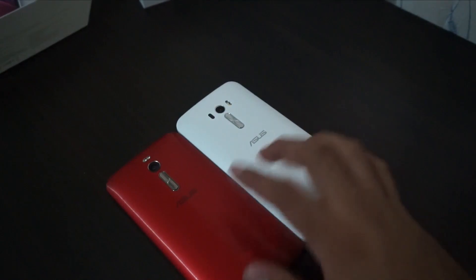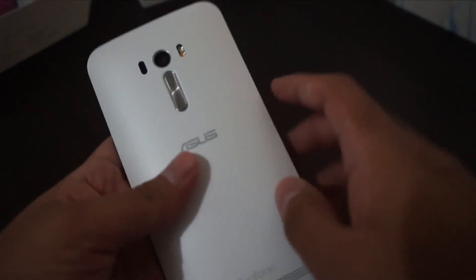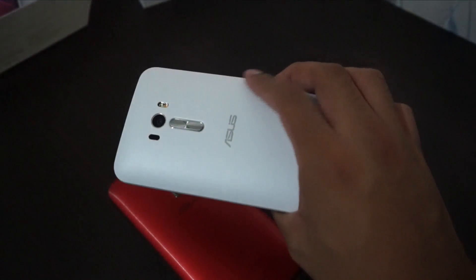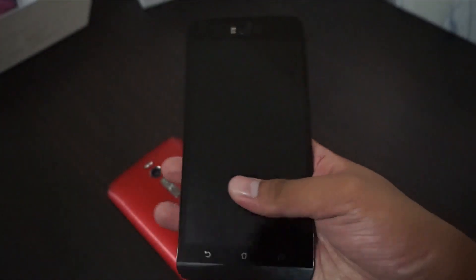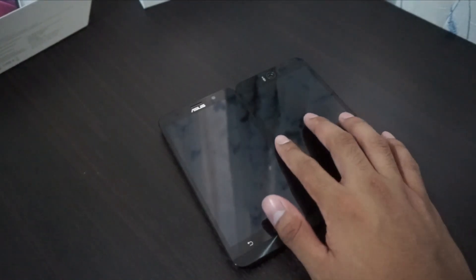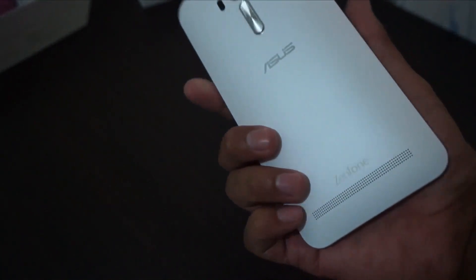At the back, instead of the brushed metal look, the Asus Zenfone Selfie has a white, chic plastic design. Not so premium but not cheap either — it actually feels good. It's almost the same thickness as the Asus Zenfone 2, and it really feels comfortable in the hand because of the arc design, just like the Zenfone 2.